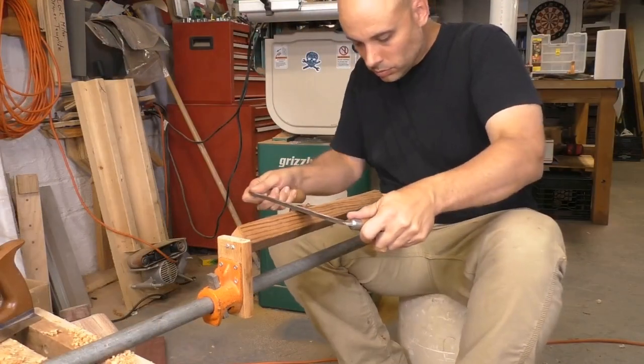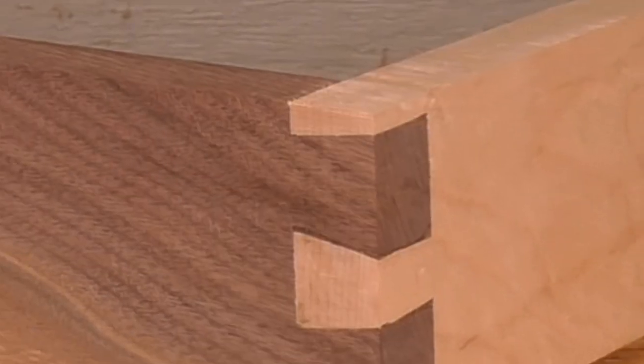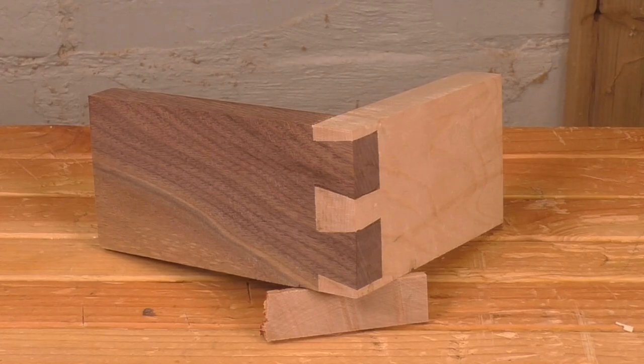Welcome to Woodwork for Humans, the series that gets you woodworking right now. And when most people hear woodworking, they think dovetails — the iconic cabinet joint that's strong, beautiful, and not easy to make.